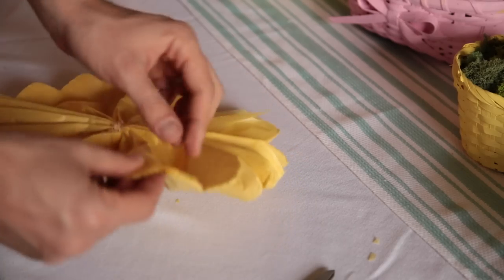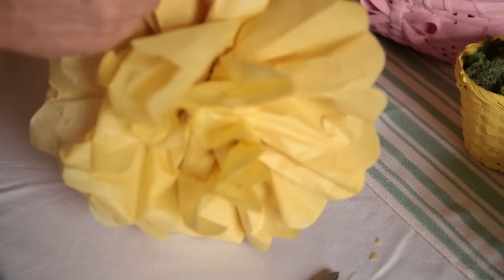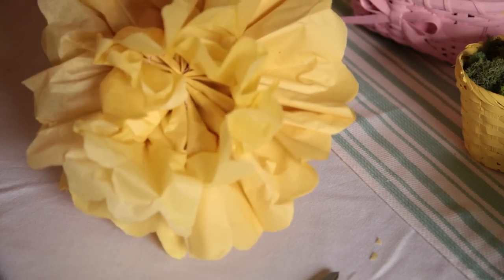I like to start in the center first. You just pull it up, pull it up, layer by layer by layer. They get nice and full, and we have a beautiful little moment here. You could do tons of these. If you have kids, oh my goodness, this is a fantastic project.